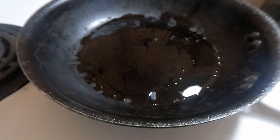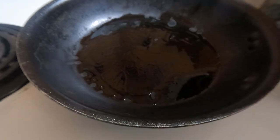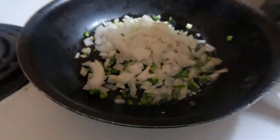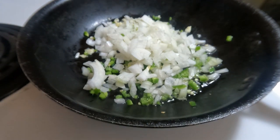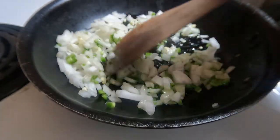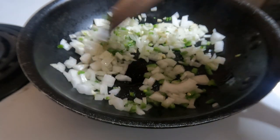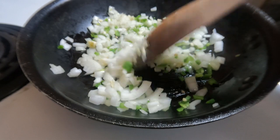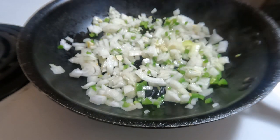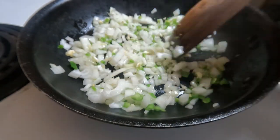I've heated up some oil on medium-high heat. I've got onion, garlic, and jalapeño — a pretty fine dice. You don't want any big chunks in your salsa. You're just going to sauté this until the onion just starts to caramelize — you don't want it too brown. Watch your heat so it doesn't burn. We'll do that for about five minutes.